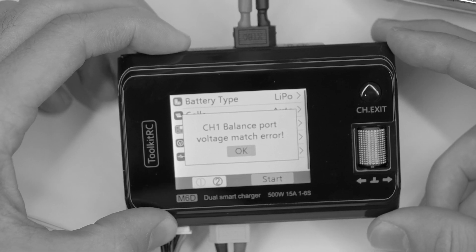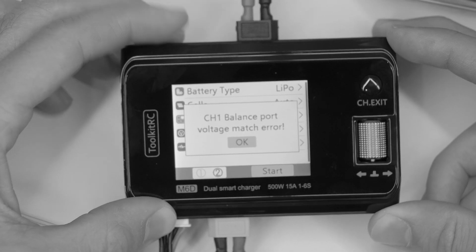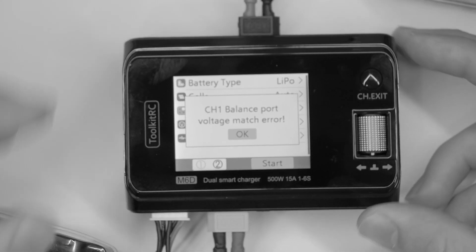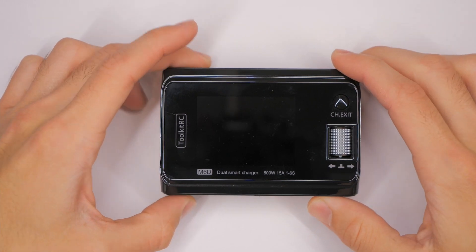And then it says, no channel one balance port voltage match error. What does that mean? That is the question for this video. Hey everybody, welcome back to RC with Adam. My name is Adam, so glad to be back here with you today.